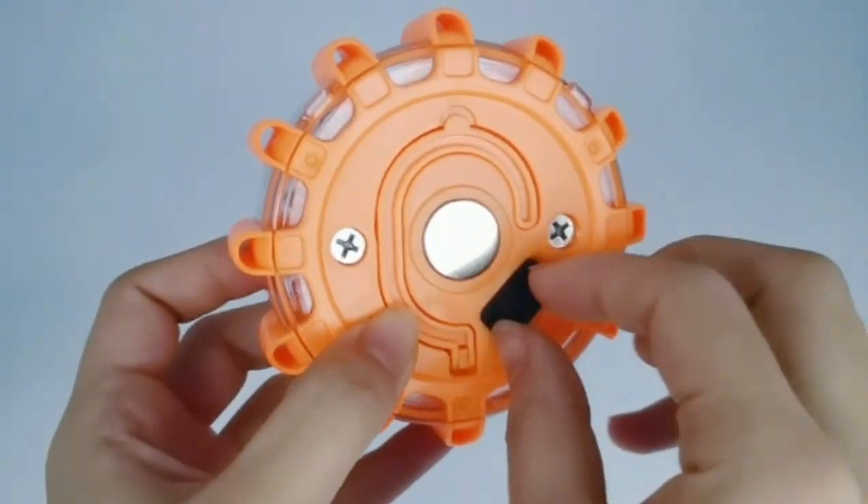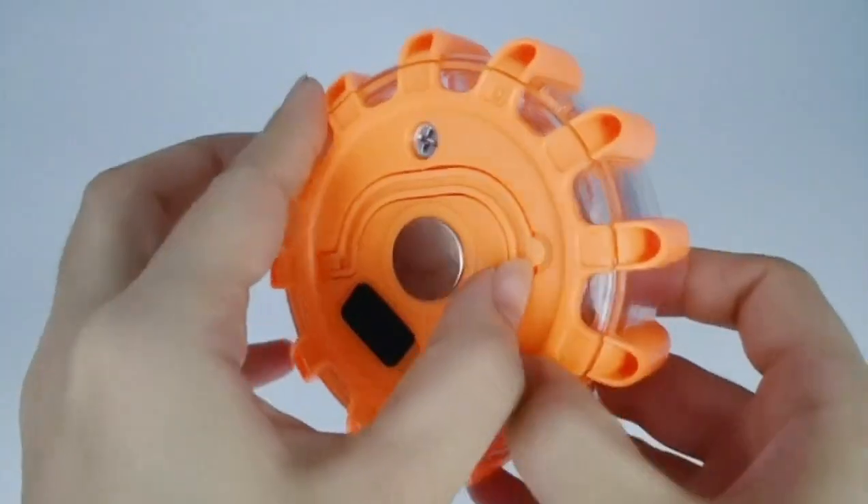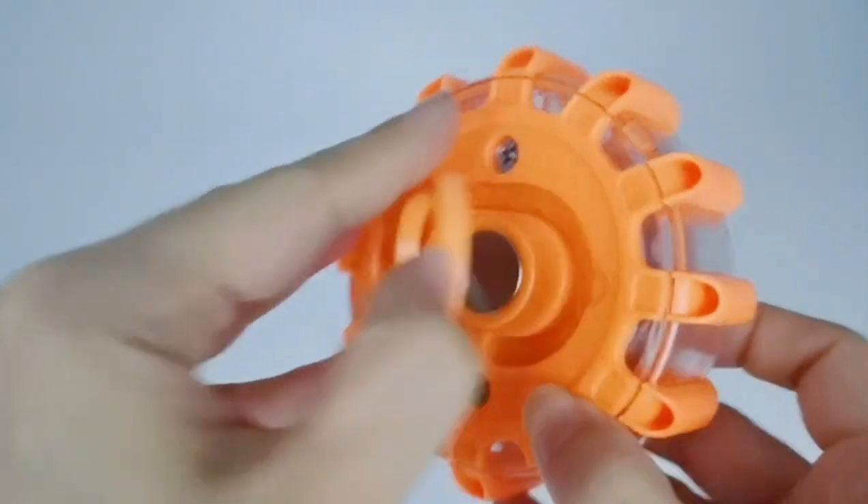This is a rechargeable rod flare. You can charge it by USB cable, and there is a hook and a very strong magnet head on the back.